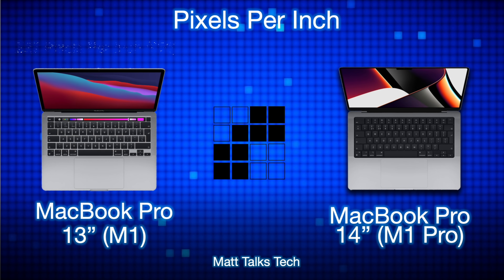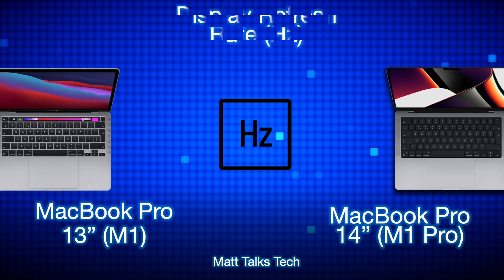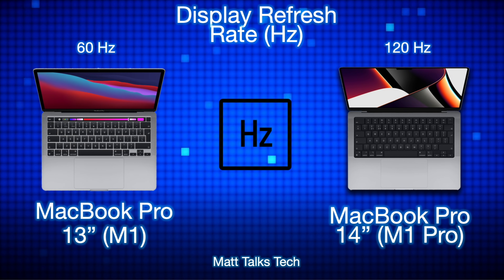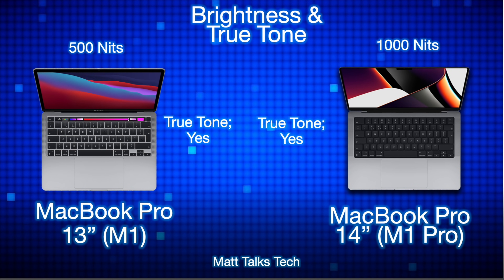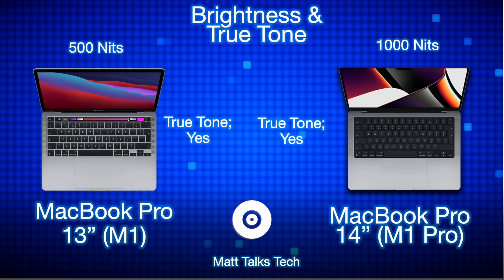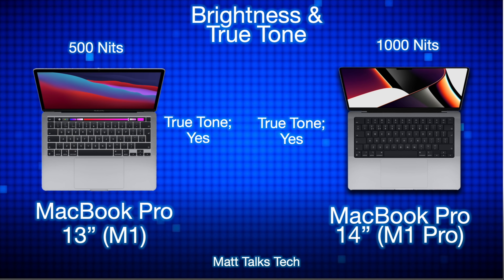For pixels per inch, the 13-inch MacBook Pro with M1 has 227 pixels per inch, but the MacBook Pro 14-inch has 254 pixels per inch. For display refresh rate, the MacBook Pro 13-inch has a standard 60 Hz display, whereas the 14-inch has an adaptive 120 Hz refresh rate from 24 Hz all the way up to 120 Hz. For brightness, the 13-inch has 500 nits while the 14-inch has a standard brightness of 1000 nits. Both screens have True Tone technology.